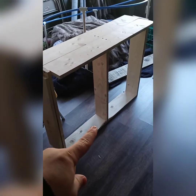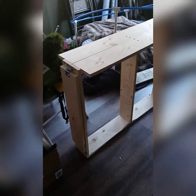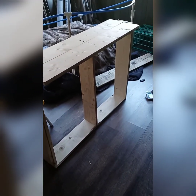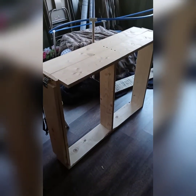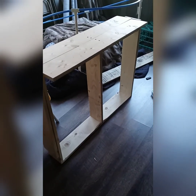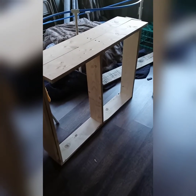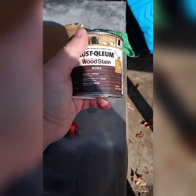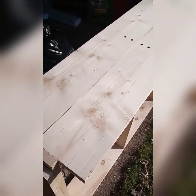I went ahead and added a support beam for extra support. Now I'm going to go downstairs to the garage and stain all this. I think I'm going to stain it a dark color — that way it makes it look a little bit more rustic. I got some Kona wood stain from Rust-Oleum and it's pretty dark, so I'm going to go ahead and stain it.